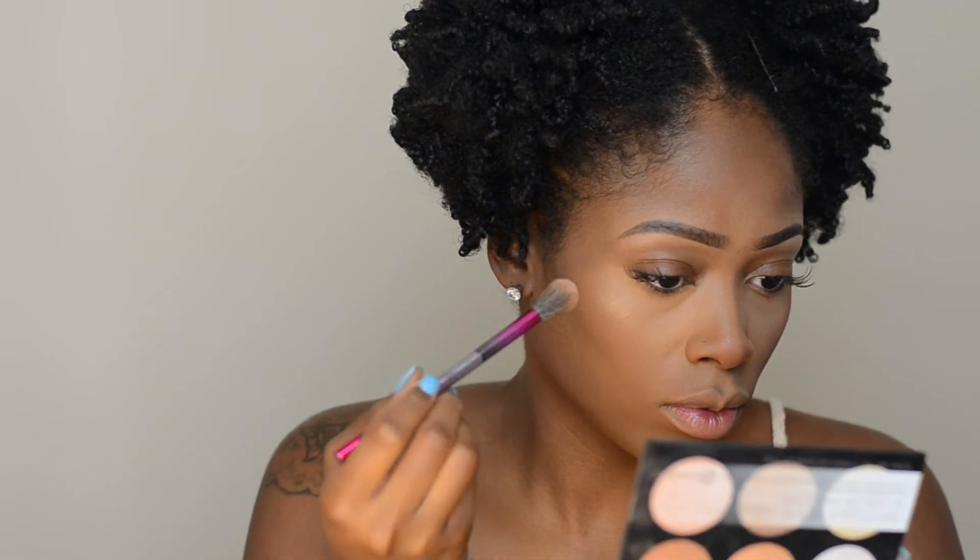Now I'm going to clean up my contour with Fenty Beauty setting powder in the shade Hazelnut. I'm using this one because it's a little darker and matches my skin better — you don't want that area to brighten, we're just cleaning up the contour to give my jaw a more chiseled look. I immediately start buffing it away with a fluffy brush — you don't want to let it sit too long because the longer you leave it on the less effective it'll be.